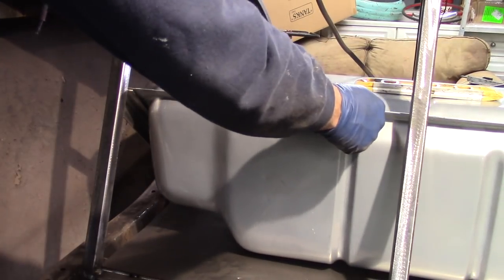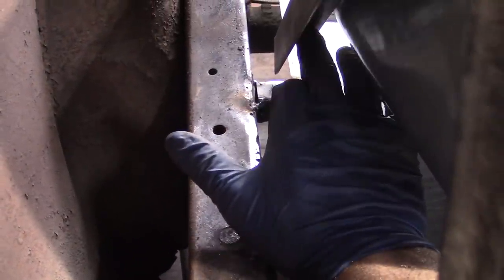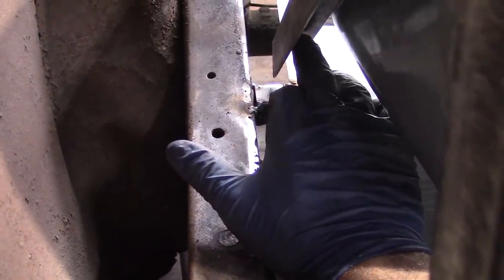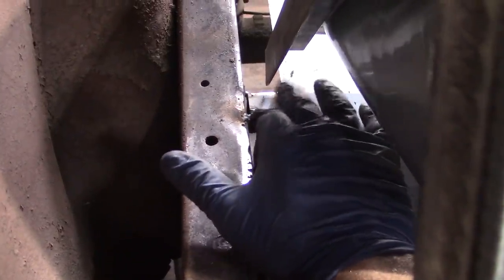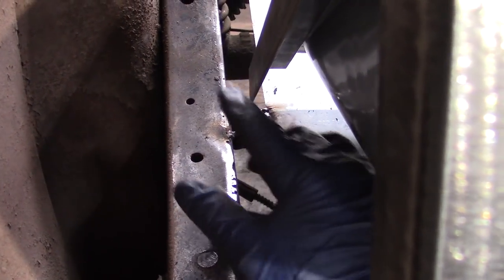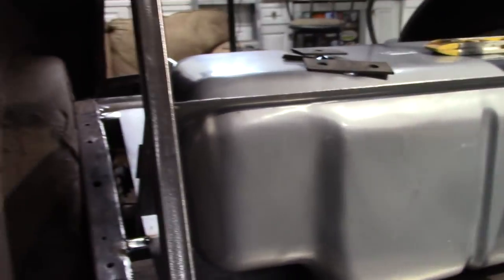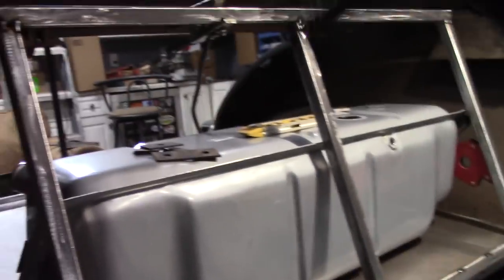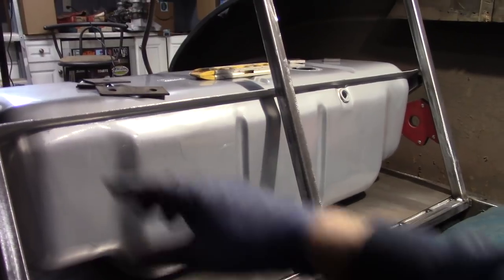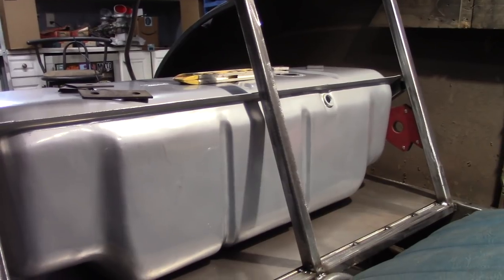The gas tank is going to slide over just a touch. I need to measure from the floor up and then build the support here. I'll probably end up using this angle going all the way across to the other side — kind of building like a pocket for the tank to sit down into so it won't go anywhere. I can do welting around the top, through-bolt it, and the tank should be good. It leaves me tons of room in the trunk and should work out pretty well.